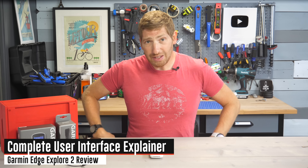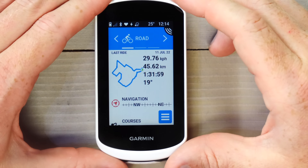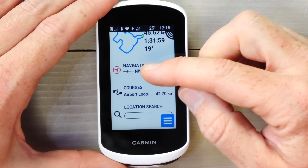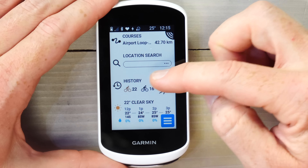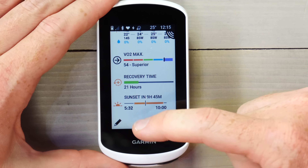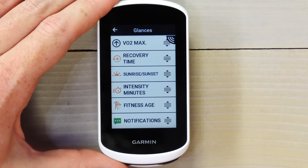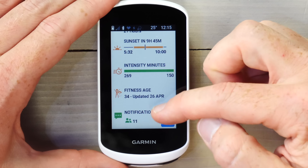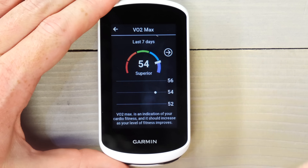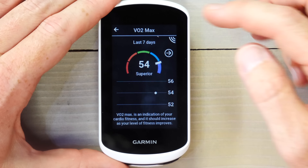Garmin has added VO2 max, recovery time, intensity minutes, and fitness age to the Edge Explorer 2. This is a great time to walk through the user interface. This is the new Edge Explorer 2 interface — same as on the Edge 1040. These are called glances: you can see my last ride, navigation, courses, points of interest search, history, current weather, VO2 max, recovery time, and sunset. But I can tweak all these — add intensity minutes, fitness age, and notifications, and rearrange the ordering. Not every single ride will give you a new VO2 max number. My recovery time is at 21 hours, which is a combination of last night's ride as well as runs I did on my watch — all of that gets combined together using Garmin's Physio True-Up if you have a Garmin watch.